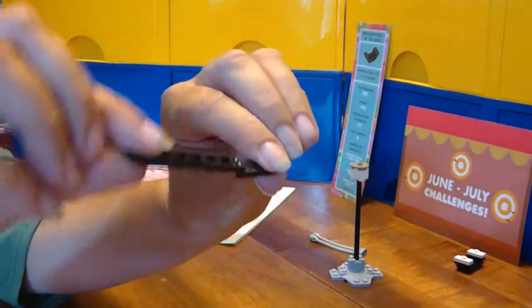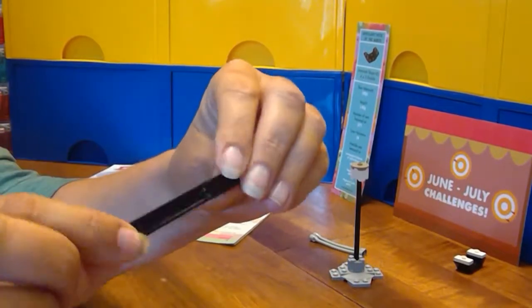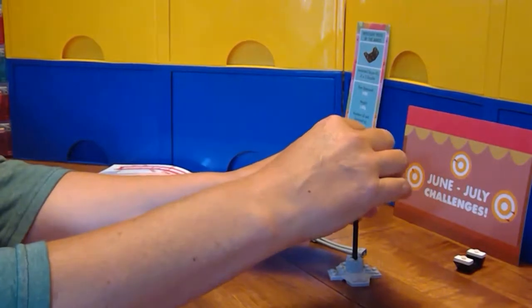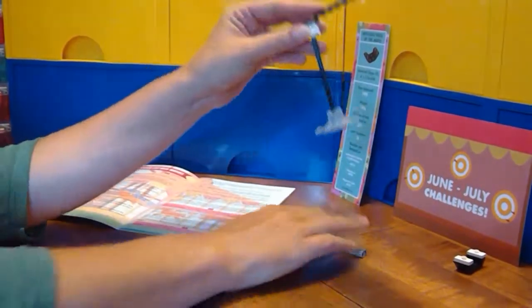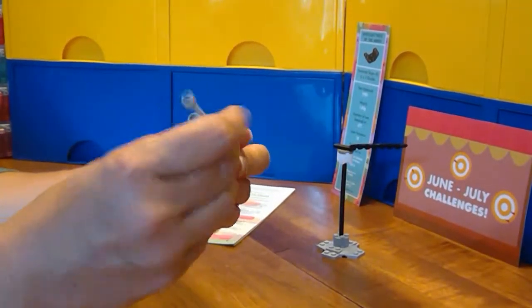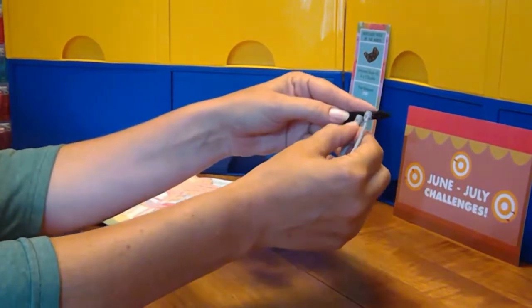A hinge piece — I don't need the hinge, but I did need the brick to change direction, and so this will work beautifully. All that's left now is to give our swing some cables and attach it up top.